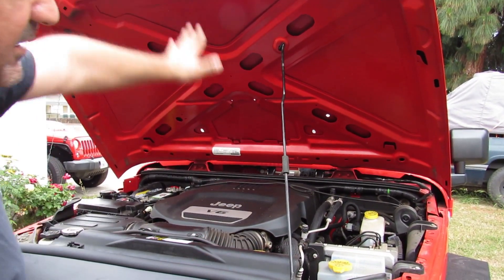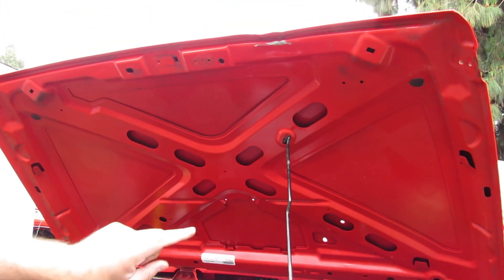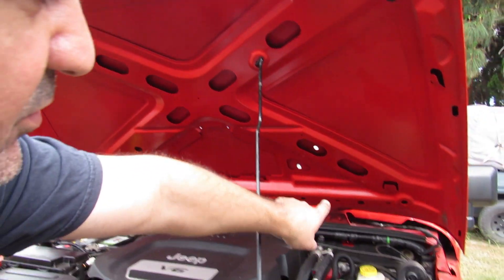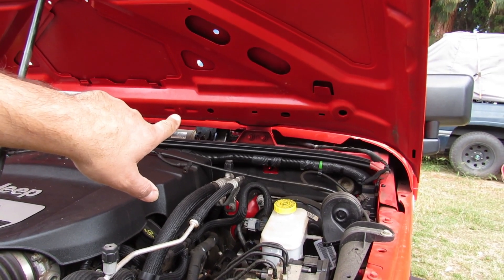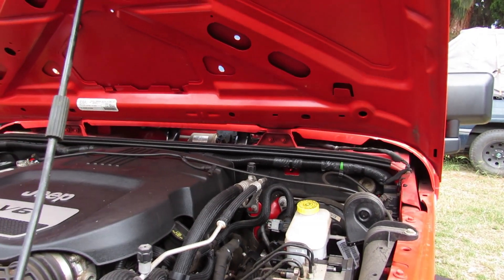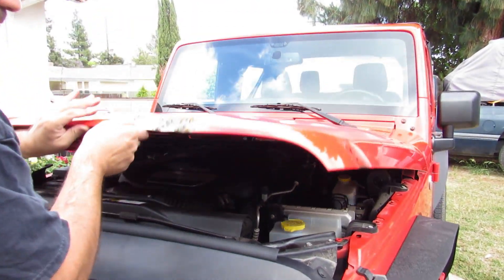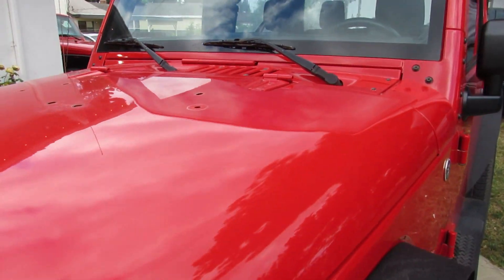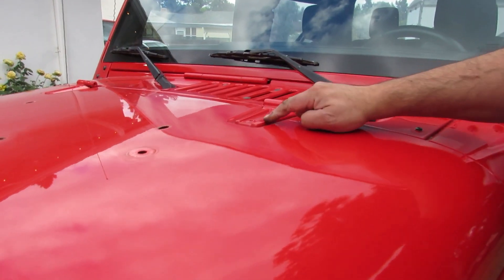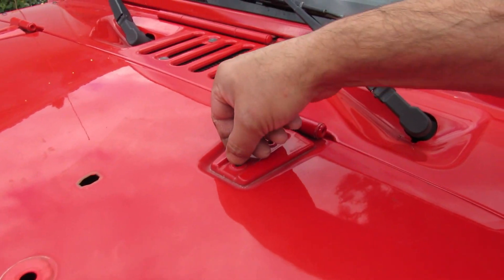So now after everything is clean, we're gonna remove it. We remove it from the hinges on the top, not from those hinges over there. There are more hinges that hook up directly at the bottom — that's not what we're removing, those are staying. So we're gonna close this and bring it out gently.